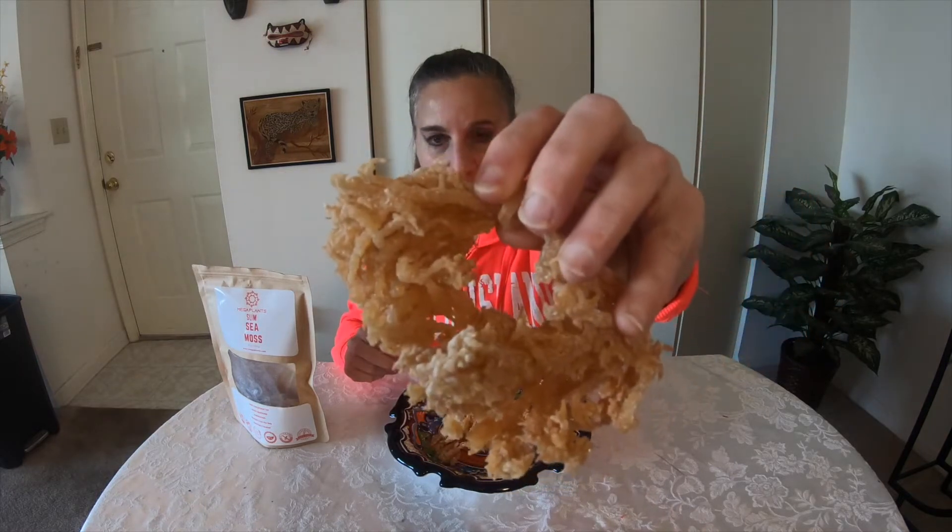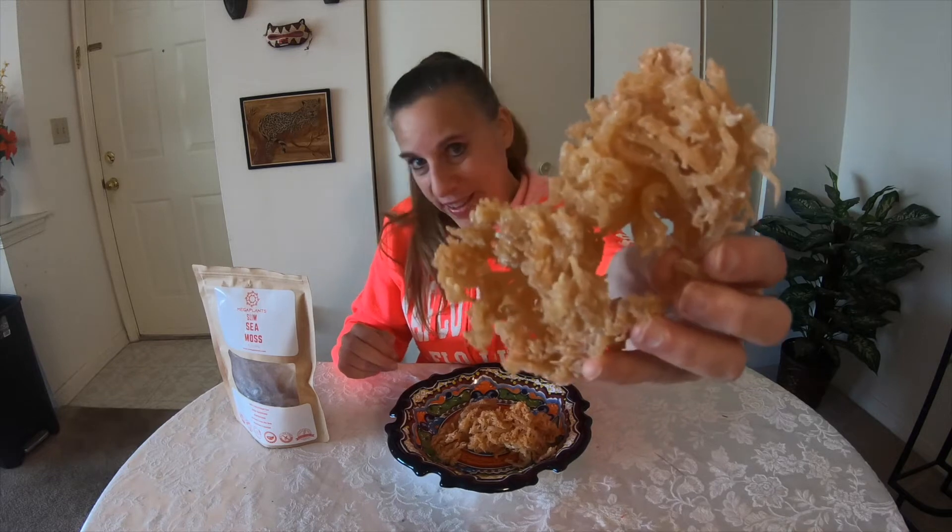If you take a close look, it kind of looks disgusting — almost alien-like — and it is kind of gross smelling. It took me a good while before I even invested in trying this because I hate the smell of fish, seaweed, and seafood. I don't even eat any of that stuff.